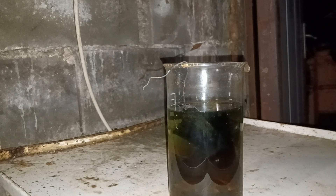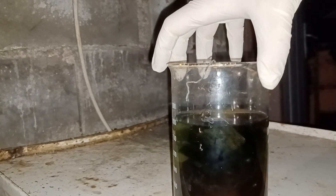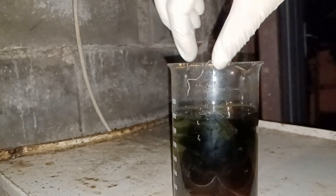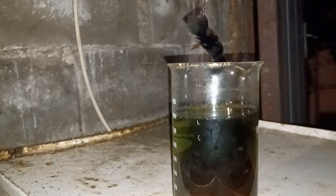Hello there. This video is a continuation of an extraction of palladium from e-waste. Last week I dissolved 206 grams of cemented silver and separated silver ions from palladium and any impurities that were present.